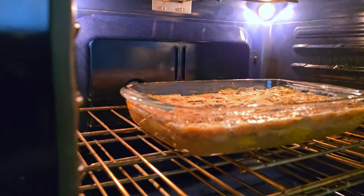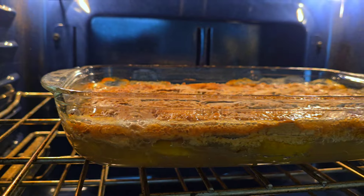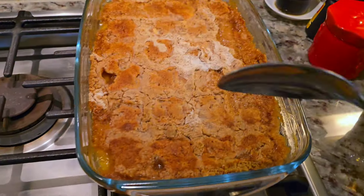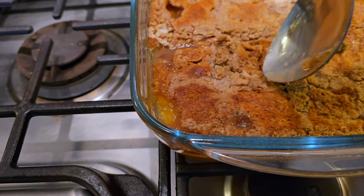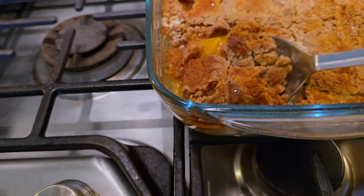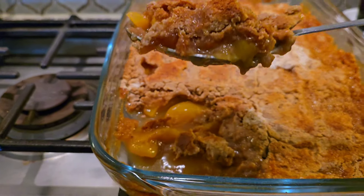Here we are — my kitchen smells amazing. This is bubbly, crispy, crusty goodness. This really does come in a pinch when you need to make something super easy and you have guests coming over. You might want to let it set before digging in, but this goes perfect over a scoop of vanilla ice cream.